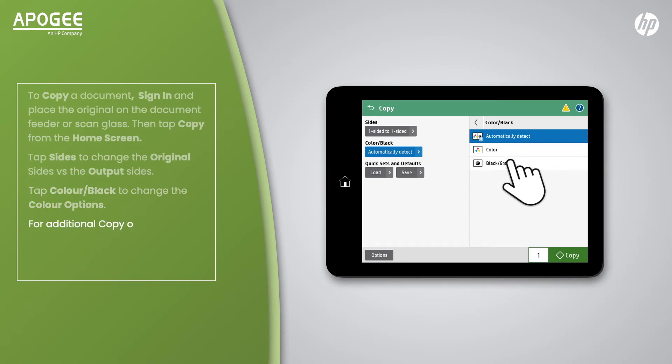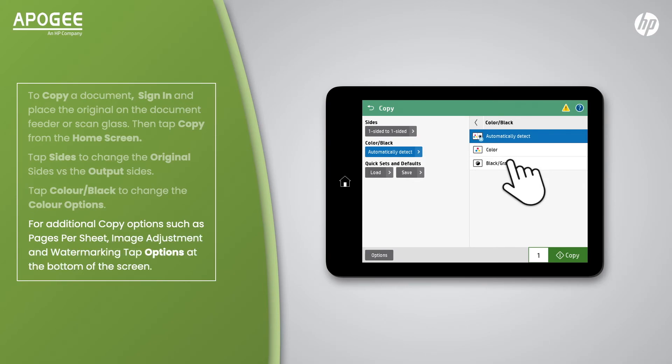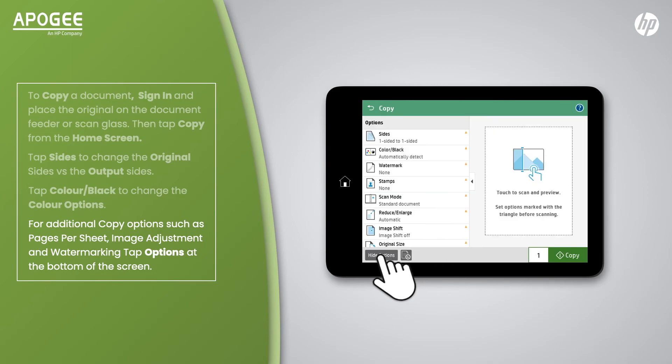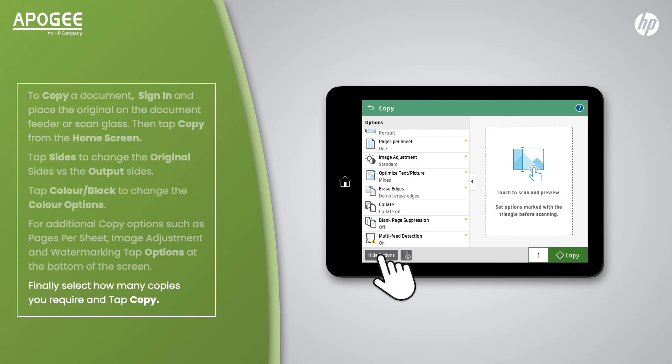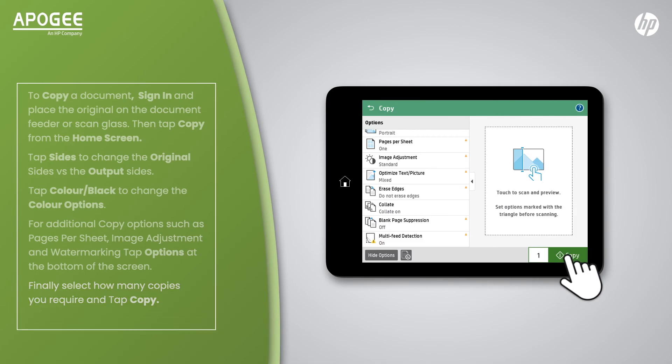For additional copy options such as pages per sheet, image adjustment and watermarking, tap Options at the bottom of the screen. Finally, select how many copies you require and tap Copy. When you are finished, sign out.